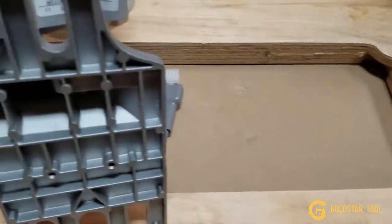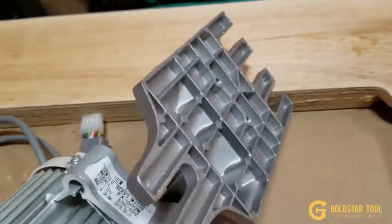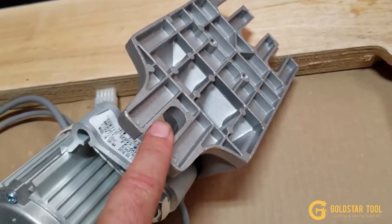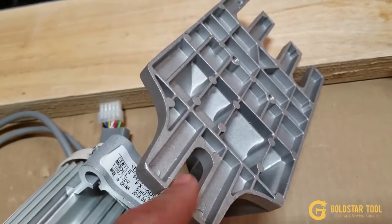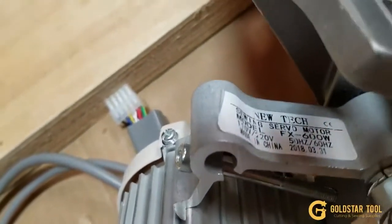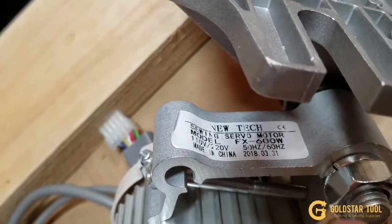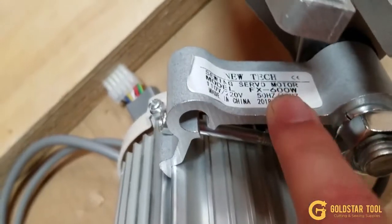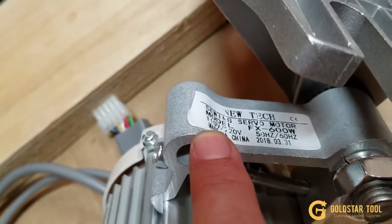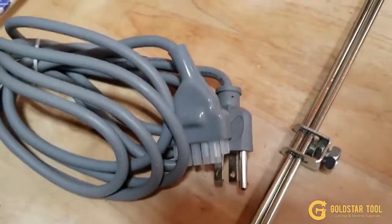These brackets are made by us and all brackets are international and standard. There is a slot here and three holes in the back. This motor is 500-600 watt, 110-volt, made in China. It says 110/220 but the outlet is for 110.